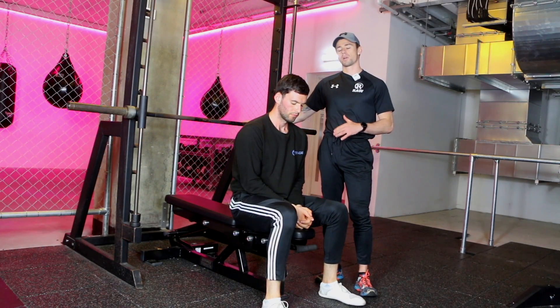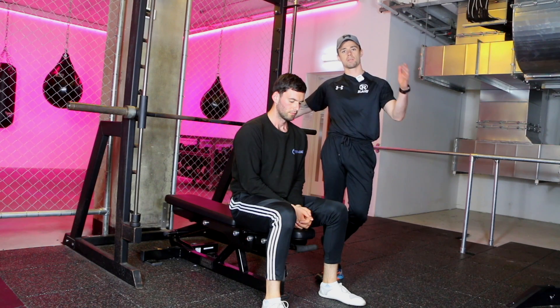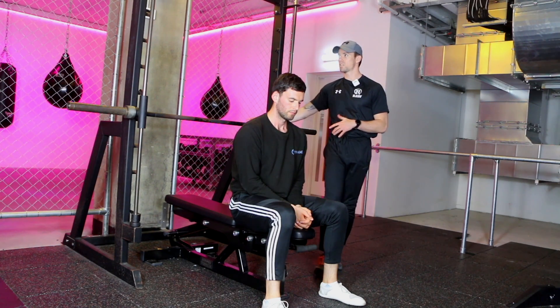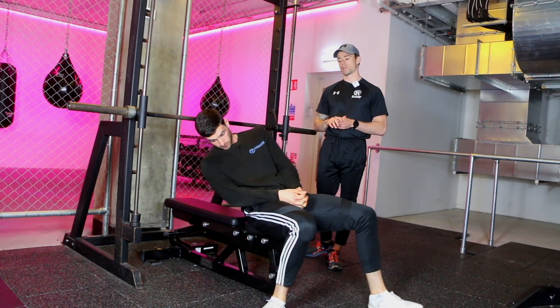Hey guys, so we're here doing the Smith Machine bench press, or chest press. The difference between this and your standard barbell exercises is that the Smith Machine is on this track here, so the bar is going to move straight up and down along one track.